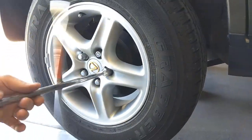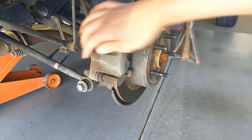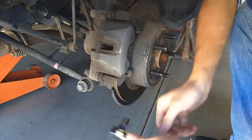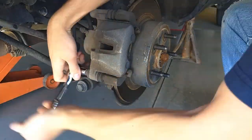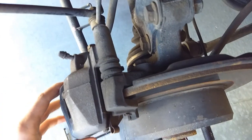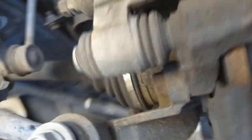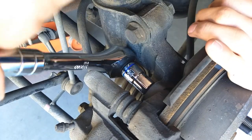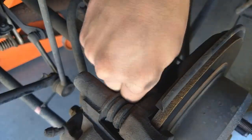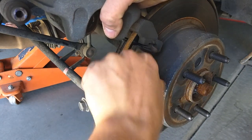With the wheel off, you can pull this 12-millimeter bolt out of the brake caliper. To get the brake caliper the rest of the way off you're going to need to take this 14-millimeter bolt out — there's also one right down here. Now I'm going to pull the brake shoes off; you can lift the caliper out of the way and then slide these out.